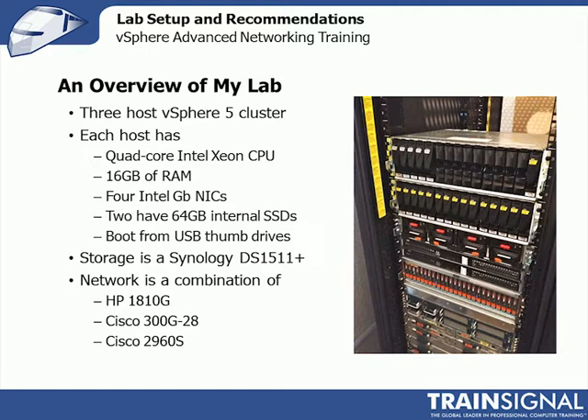I'll use the HP 1810G to show you a few things — it's also a great switch for a home lab. Both the 1810 and the SG300 are fanless, completely silent, and low power. For more robust testing, I have two Cisco 2960S switches with 10 gig modules, which I'm using with the 10 gig adapters. When I show you Nexus OS configuration, I'll actually be using the lab on the right, as I have Nexus 5010s and 5500s to demonstrate Nexus configuration.